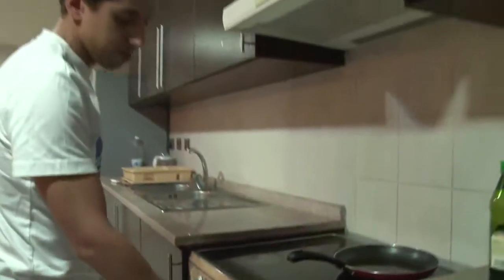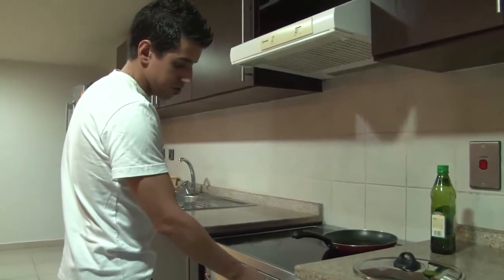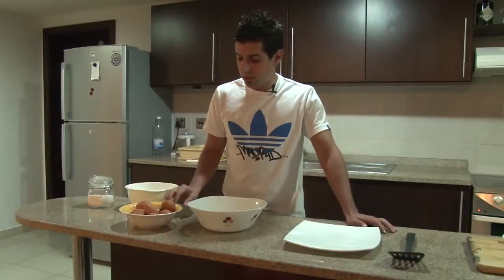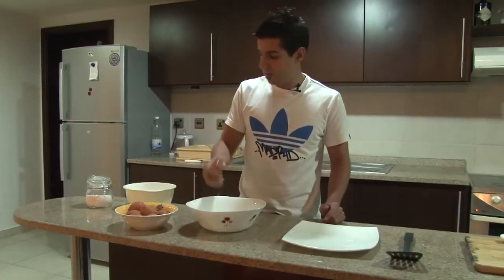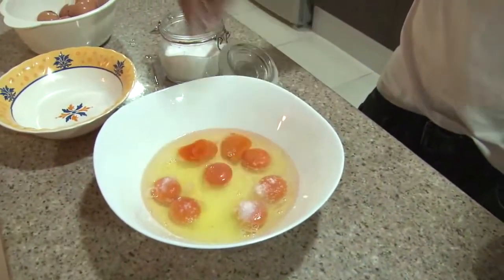It's important to put the fire like from zero to ten in seven. We're going to use nine eggs for our Spanish omelette. I'm going to break them, and it's important to put salt in every egg.